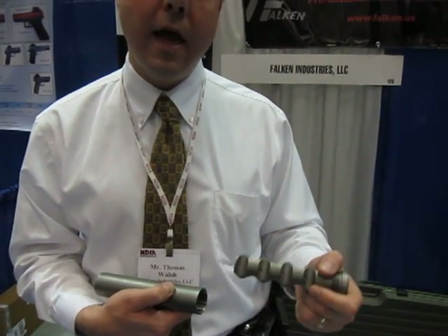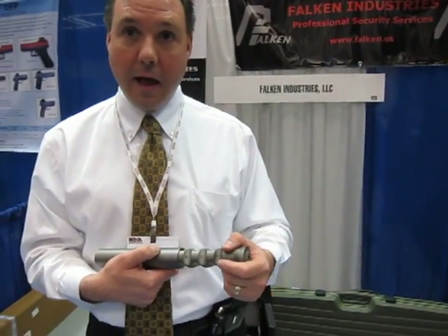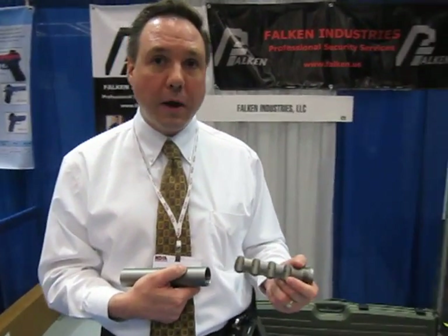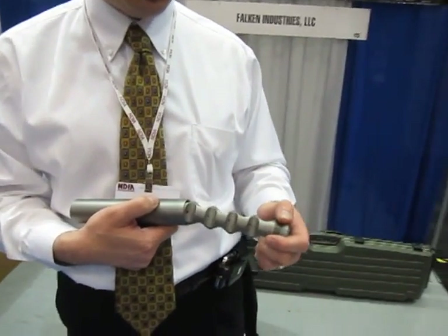We've put it on M249 SAWs and ripped it complete with 200-round belts. Back pressure increase is minimal — all suppressors will give a little bit of increased pressure, but no more than anybody else's. Sound pressure reduction is on par with the other top-tier products in the industry.